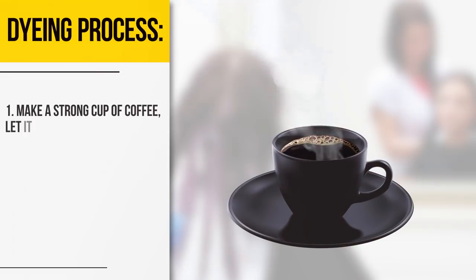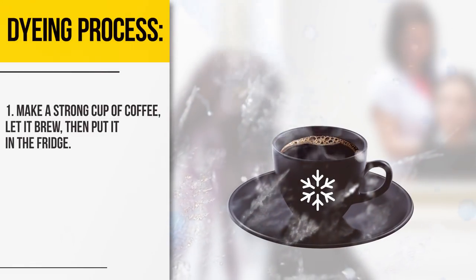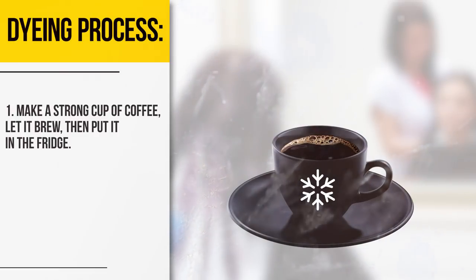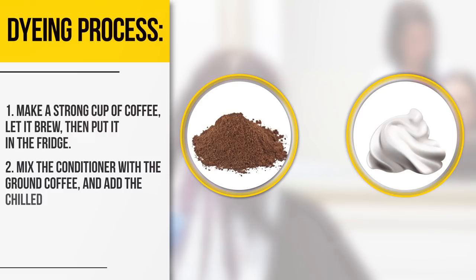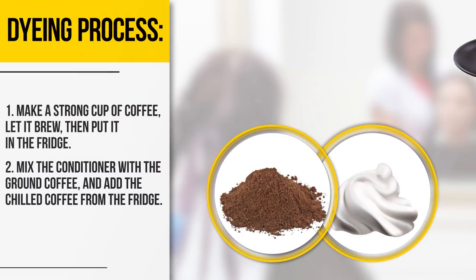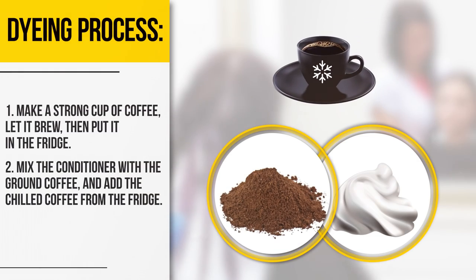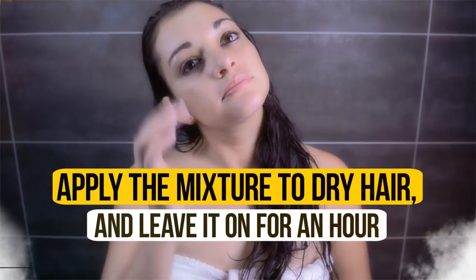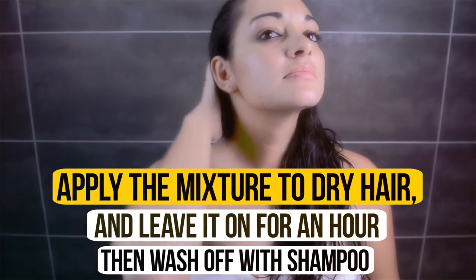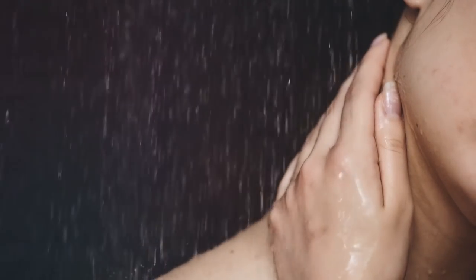Dyeing process. Make a strong cup of coffee, let it brew, then put it in the fridge. Mix the conditioner with the ground coffee and add the chilled coffee from the fridge. Apply the mixture to dry hair and leave it on for an hour. Then wash off with shampoo. For fixing, use a coffee decoction after each washing.